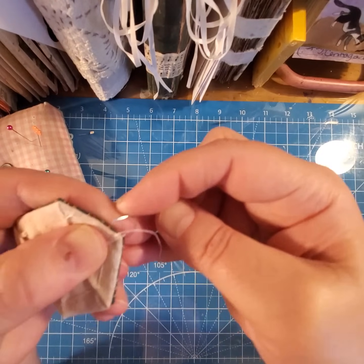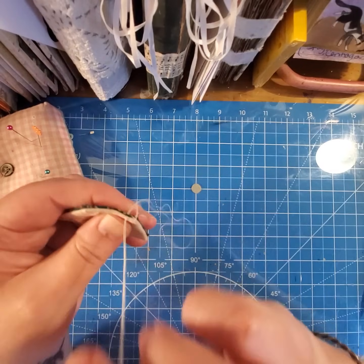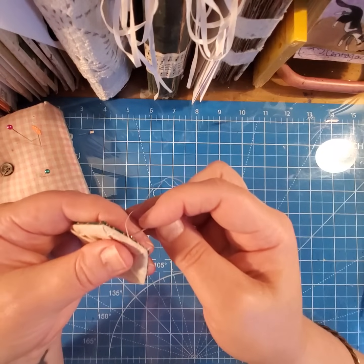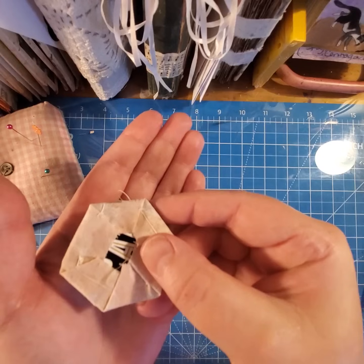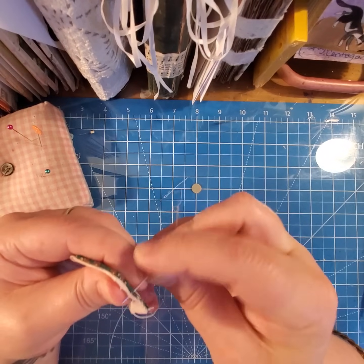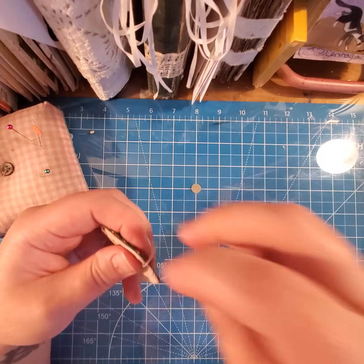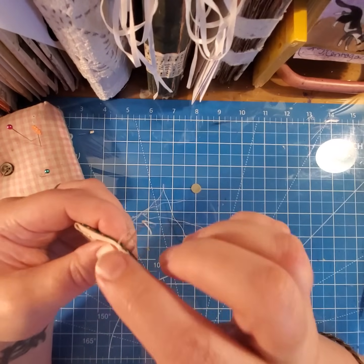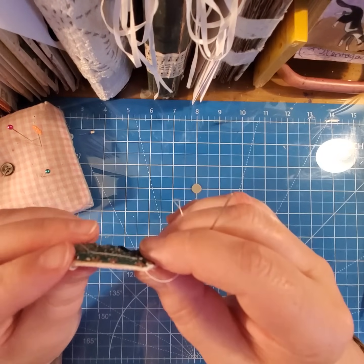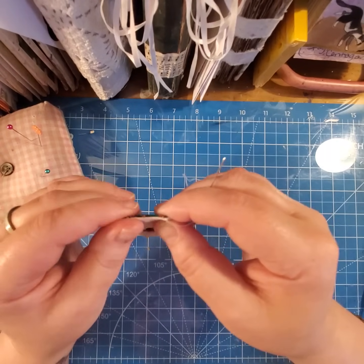I just go straight across on the top. I don't take much fabric — just a tiny little bit. It's not a lot of fabric that I pick up, just a little bit. And then you sew all the way across. Sometimes these edges line up really nicely, but sometimes they do not end up matching too nicely — but it's pretty easy to just ease them in and they will work.